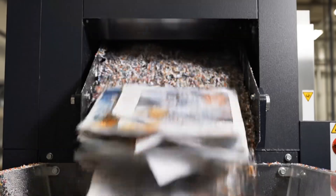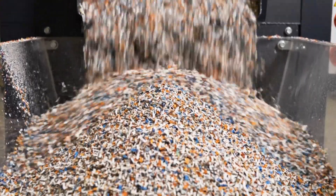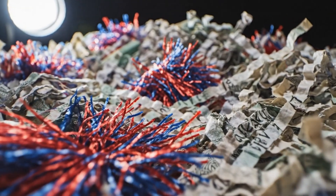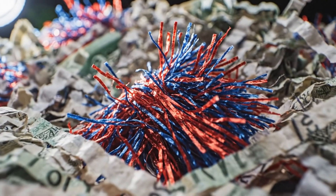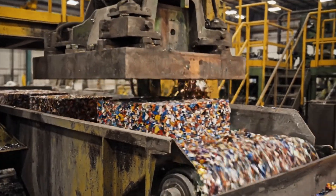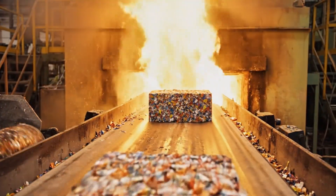The machine doesn't just shred — it pulverizes the paper into confetti-sized particles no larger than a few millimeters. The blue and red security fibers are visible in the pile of confetti. Even destroyed, the material is controlled. The confetti is compressed into dense, non-identifiable bricks for recycling or secure disposal, often burned for energy.